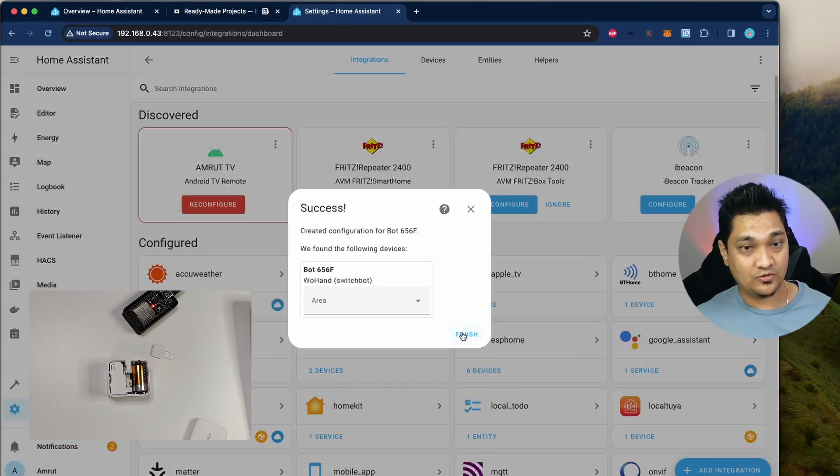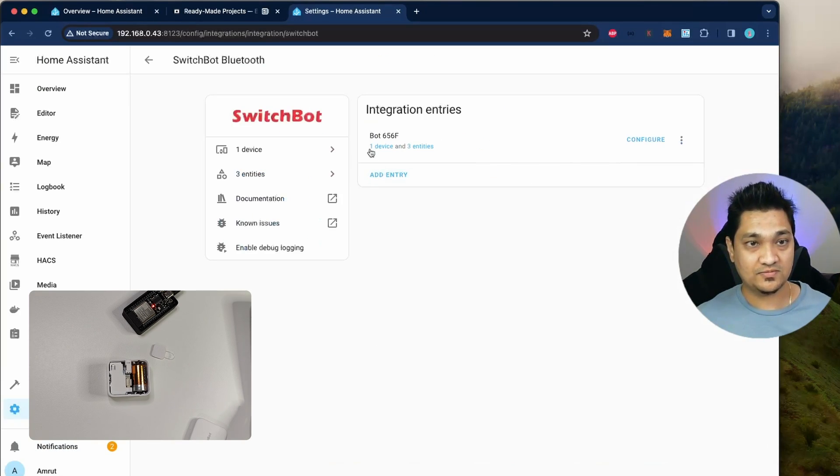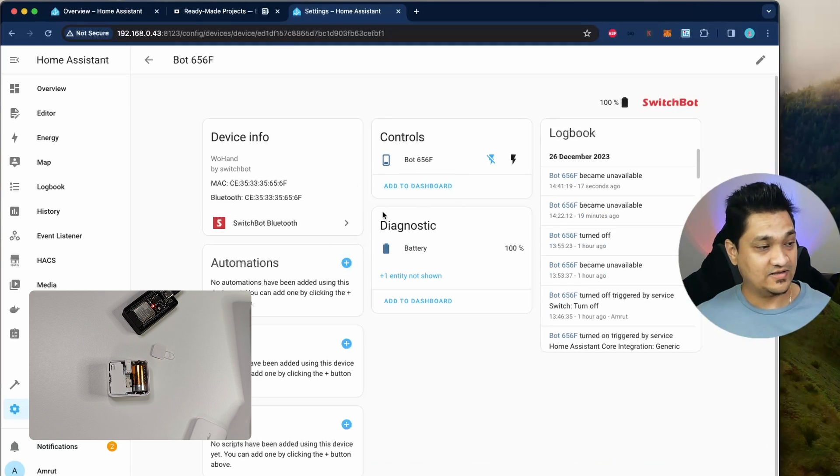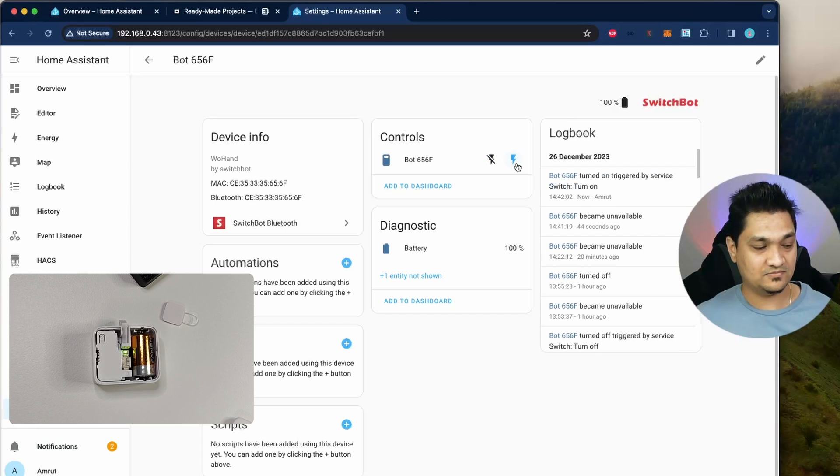I'm going to click finish and go down to SwitchBot Bluetooth — here is the device. Let's see how this device works. Clicking on it — the arm has now opened up and retracted back again. Let me try the other option. The arm works, so the integration is working with the Bluetooth proxy and it is now connected to Home Assistant.